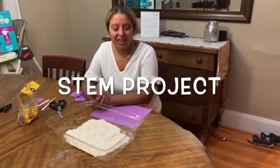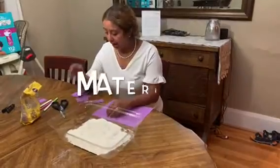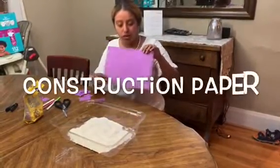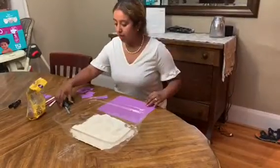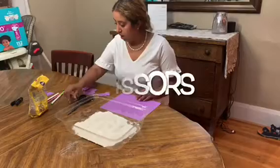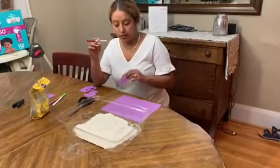Hi kids, I hope you guys are doing okay. Today I'm going to be working on some STEAM activity and I'm going to be using construction paper. You can choose any color — I choose purple. You need a scissor, so I have a scissor with me, and a marker of your choice.